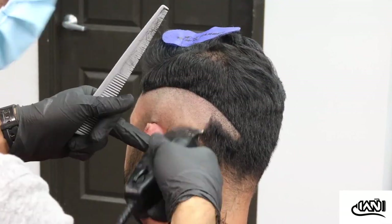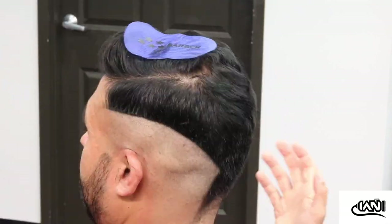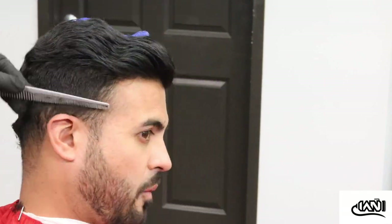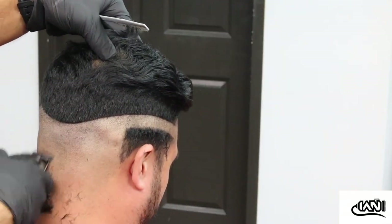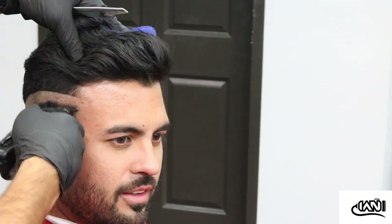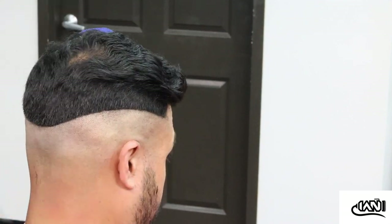Let's get started. Here I am grabbing my T-outliners and I'm just creating my first line. Usually in my past videos I try to steer away from doing such a harsh line, but for this particular hairstyle I like doing a real tight high line.